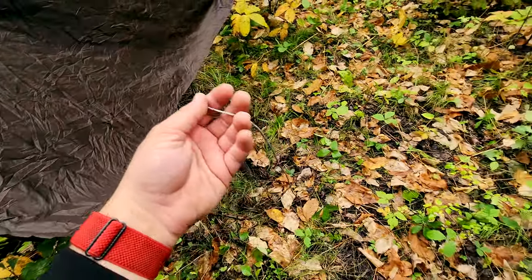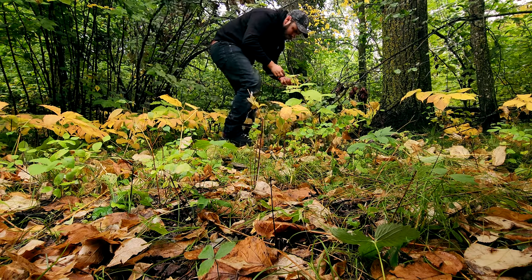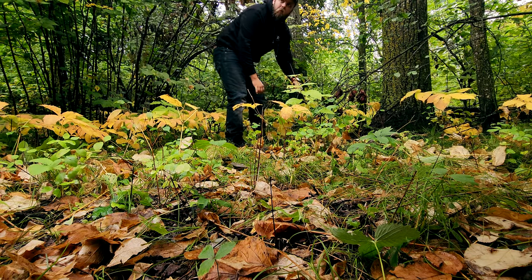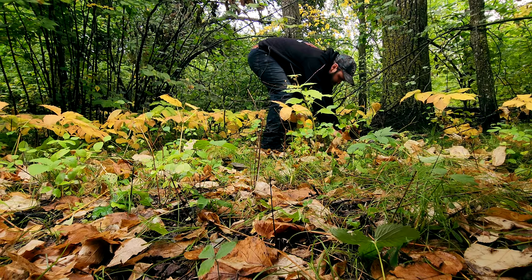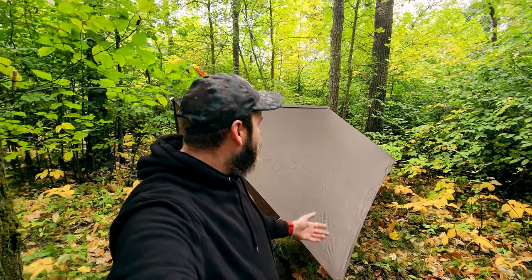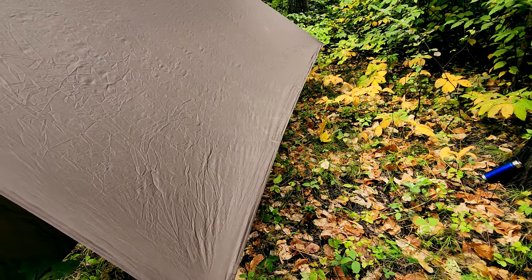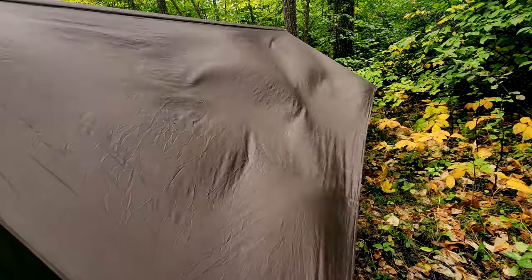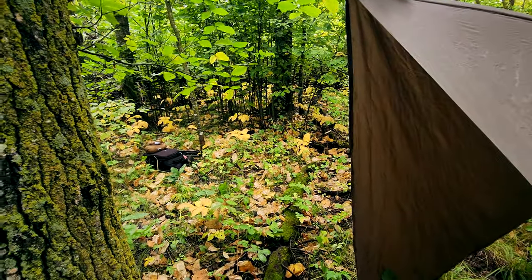Now we'll just guy out the corners. These are just short lines that I leave on the tarp all the time — I just pull them out and stake it. So there we have it, that side is staked out. If it's super windy, there are extra tie-outs along here that you would stake out as well to keep it from flopping around. You do get some movement but it's not going anywhere. I'm not going to stake out the other side because I have limited space here and this is just a demonstration.